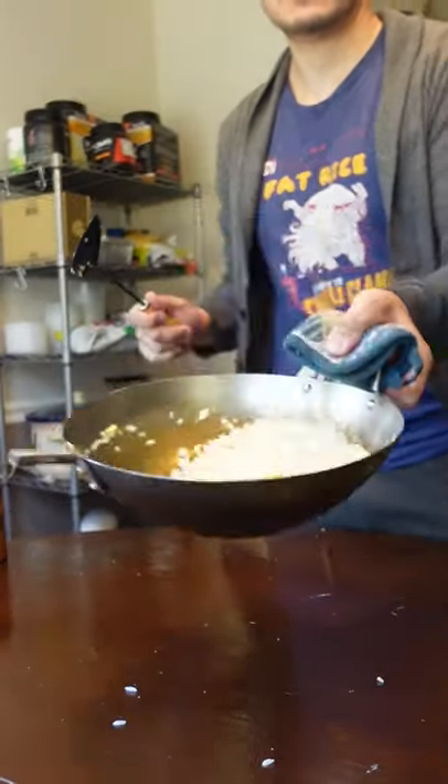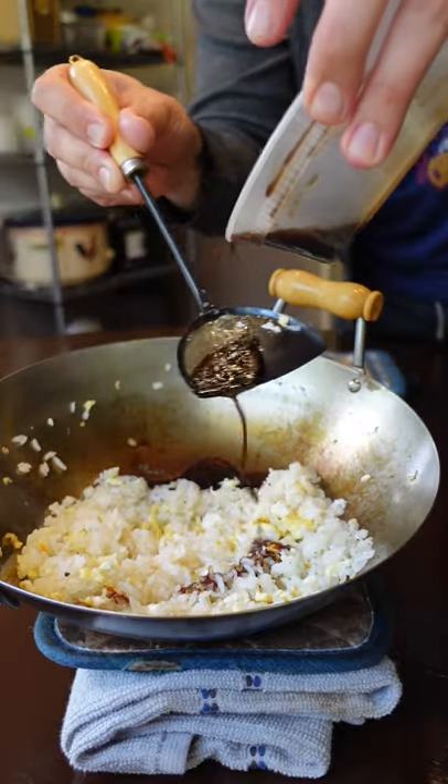I can show you how to make fried rice without a wok if you're interested. Technique is different, but you can still get that wok flavor.